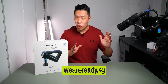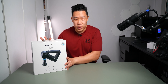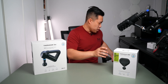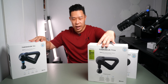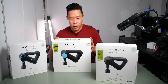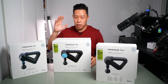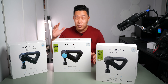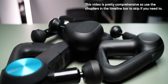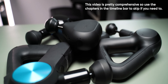Thanks to a company called We Are Ready Singapore, they've loaned me not just one Theragun — we also have the compact version, the Prime, and last of all, we have the Pro model. The Pro model is definitely top of the line and more for people in the fitness industry, but today we have all of them here and we're going to unbox all of them and figure out the differences.